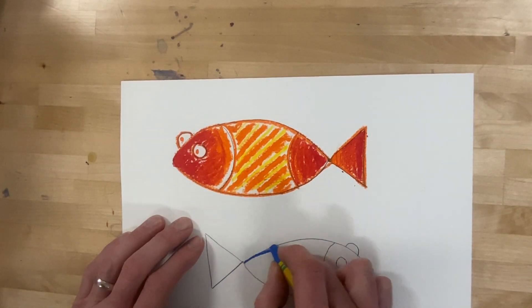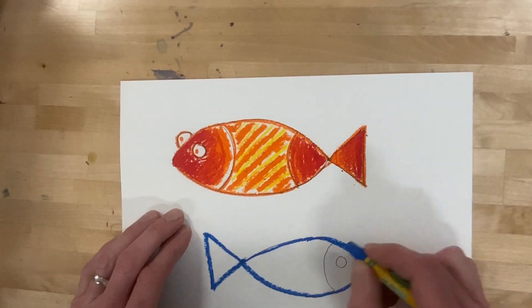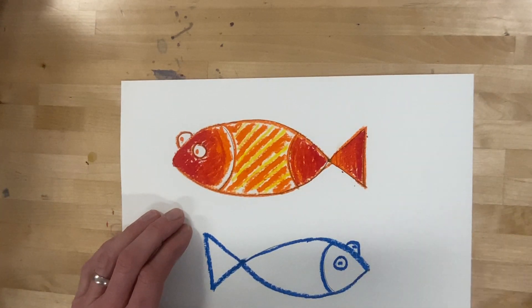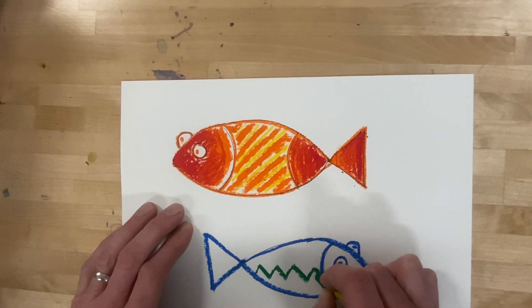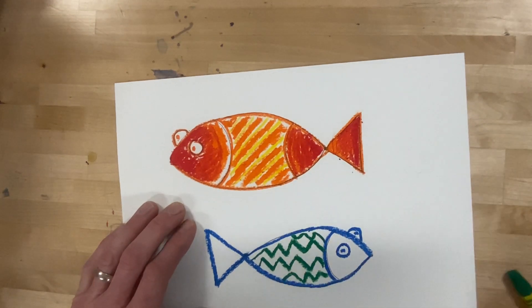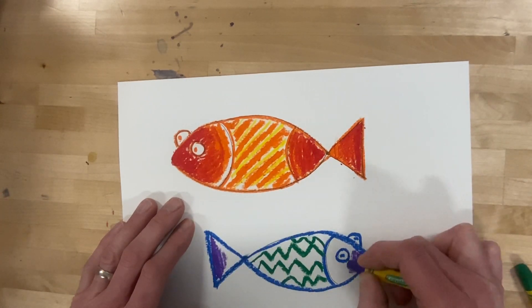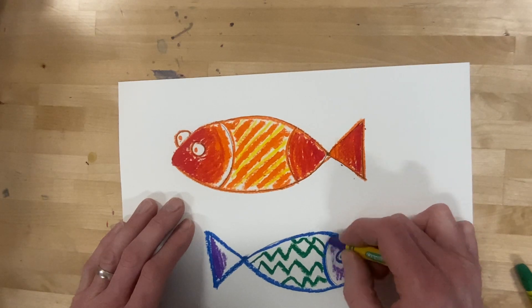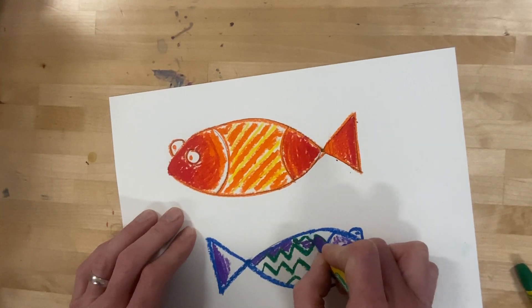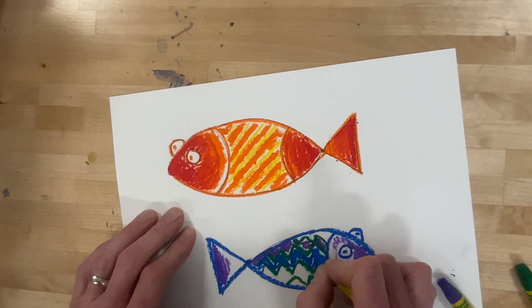Let's outline this little dude with some blue and green. This time a little pattern of zigzags. Some purple to blend. It's up to you how you color exactly, as long as you're sticking with cool colors on one fish and warm colors on the other fish.